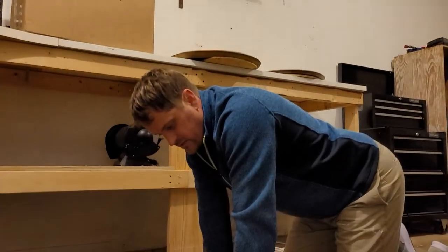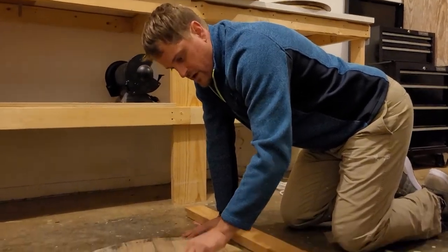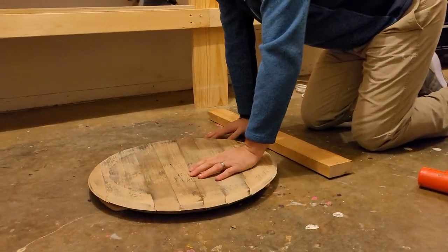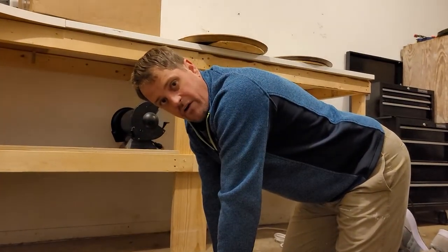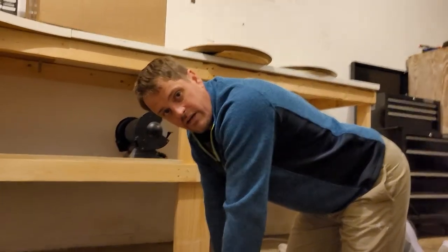We apologize, but it's a quick and easy fix — you can't even tell that there's really a gap there at all. Hopefully that will have your barrel head flat against the wall again. Thanks again for your business.